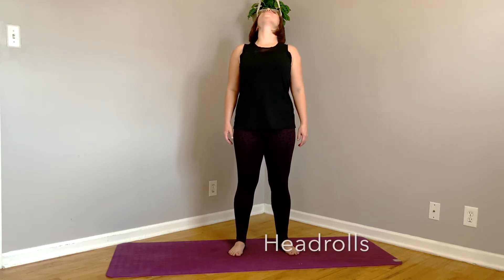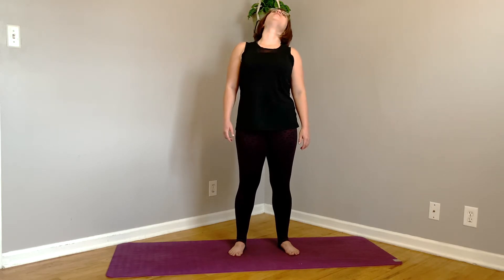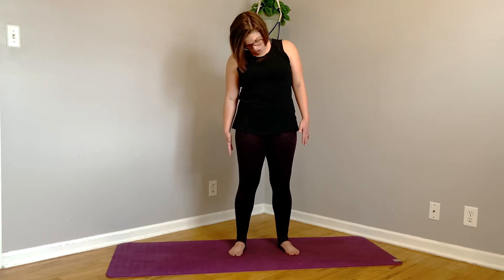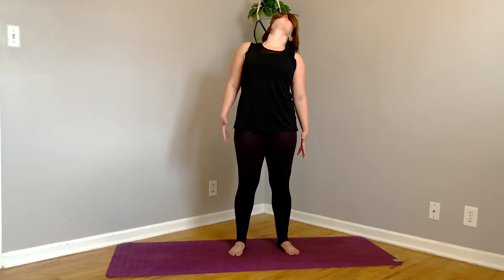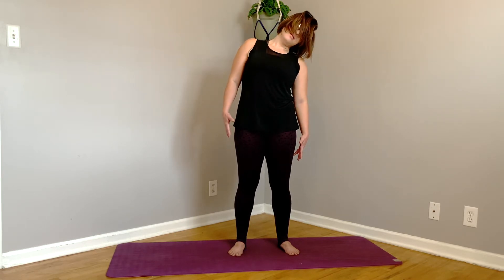Standing on your mat, we are just going to start off with some gentle head rolls. Pay attention to what you are feeling. Maybe you slept funny last night and your neck actually feels a little tender in one area. Reverse. Move through the movement with intention. You are moving through it to feel it, not to just get it done. You are connecting with your muscles.